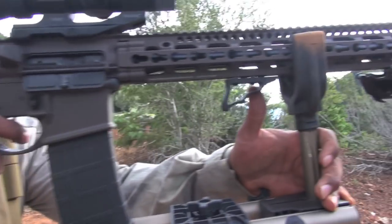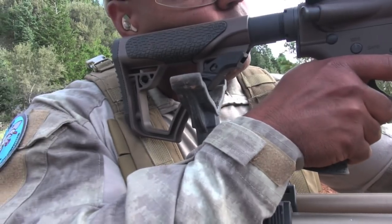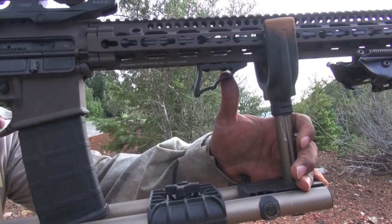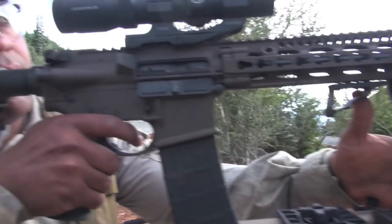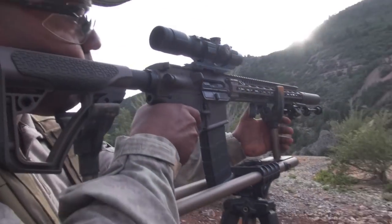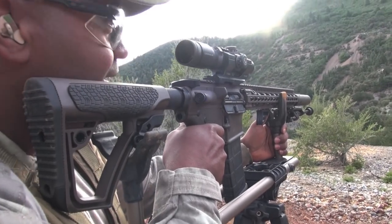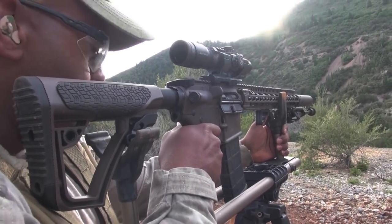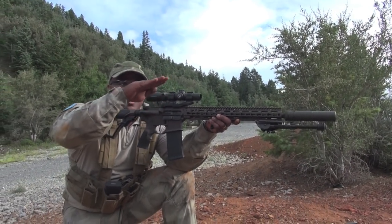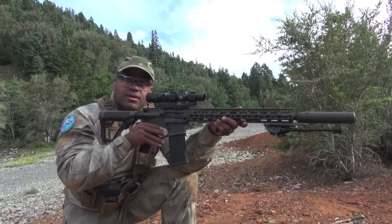The handguard — we're going front and working our way back, and this should be a relatively concise review. Philosophy of use is standard — it's a defensive carbine, recreational gun, go-to-war gun, whatever you want to call it. The handguard is a DD MFR XS, 15-inch, 6061 T6, and it's got a really solid attachment system to it.